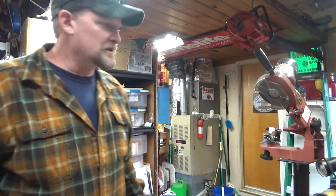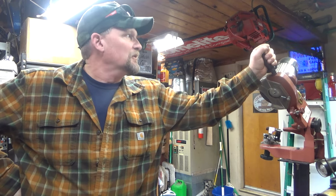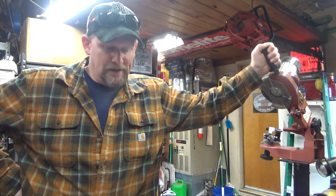Hey everybody, welcome to Leon's Chainsaw Parts and Repair. So it is Sunday, I'm a little late on my Saturday videos, but I do have a long weekend, so for me I don't feel bad, I still got time.